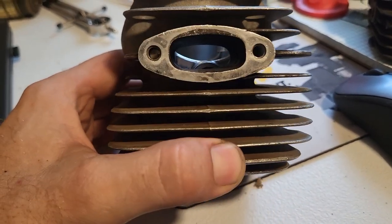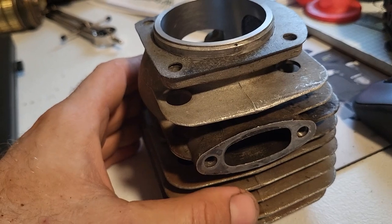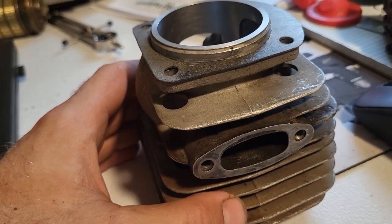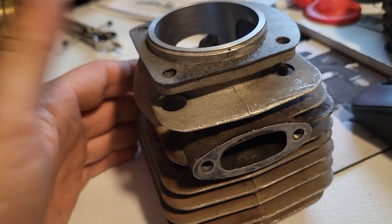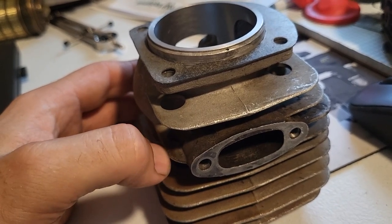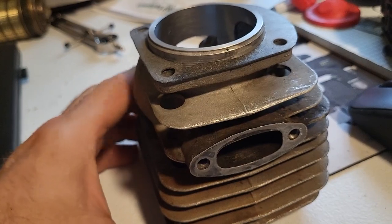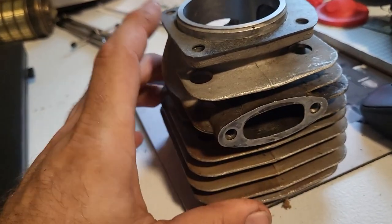Either that, or I need to be able to push more exhaust duration. But for the time being I'll put it back to where it was, which I know is just 15 thousandths less than what it had.